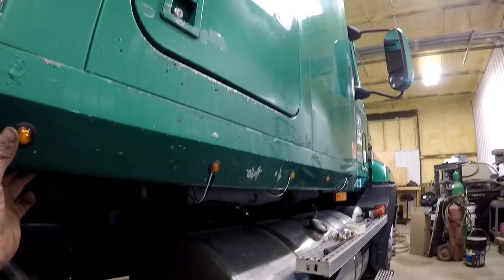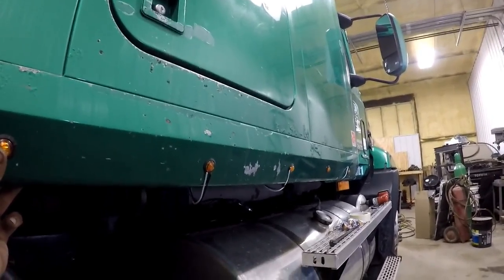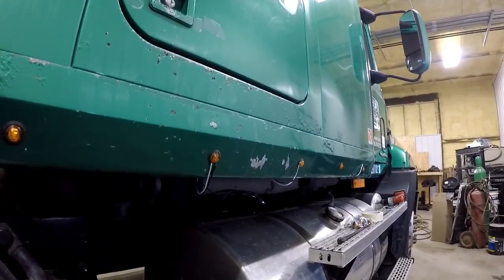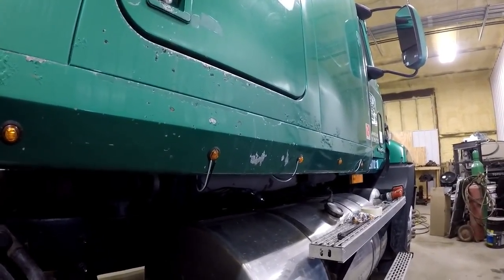I wasn't really planning on wiring these just yet, but they look lit up and I'm sure you guys do too, so we're gonna rig something up temporary here real quick so we can power these lights up.